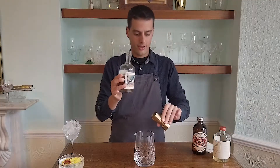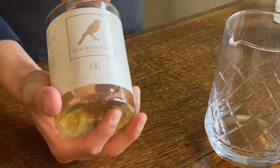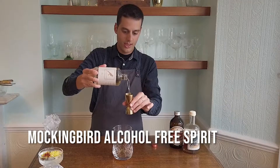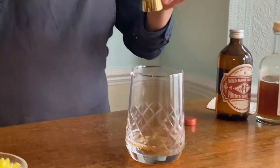It's 10 milliliters of this very bitter, warm wood, alcohol-free aperitif.